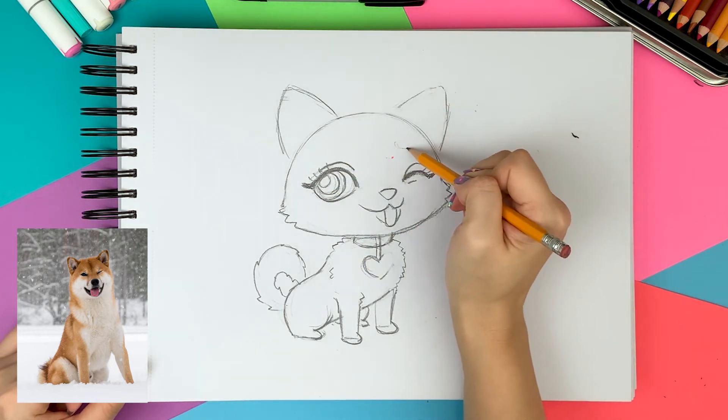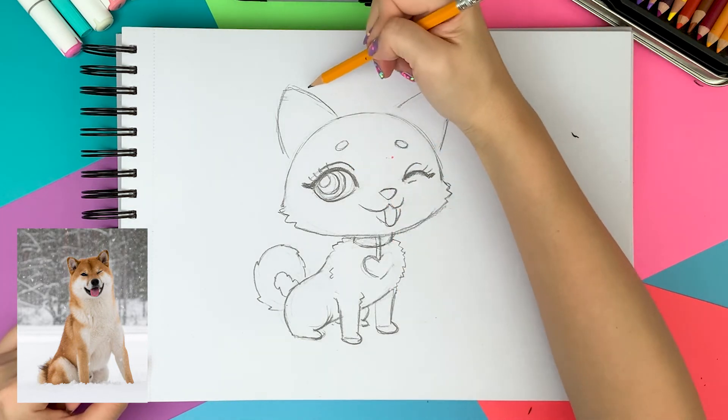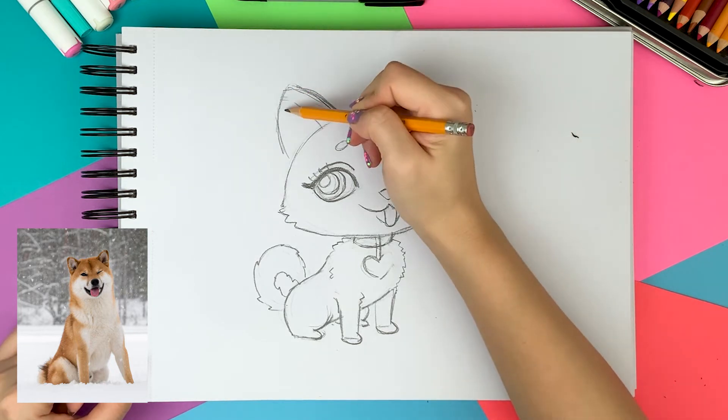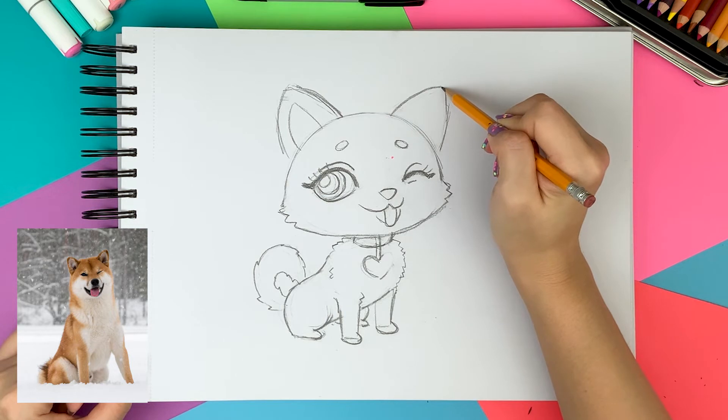I love his white eyebrow, so I'm drawing tiny circles on the forehead. I'm drawing a small triangle for the inner ear and giving a little fur texture around the ears.